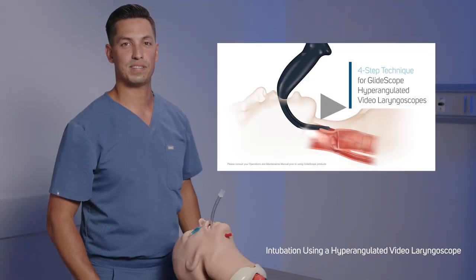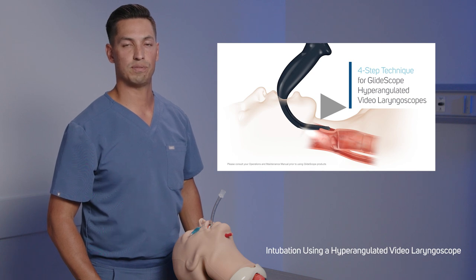For a more detailed video on the four-step technique, please watch the four-step technique for GlideScope hyper-angulated video laryngoscopes video.